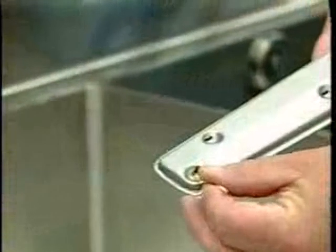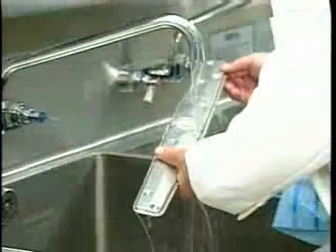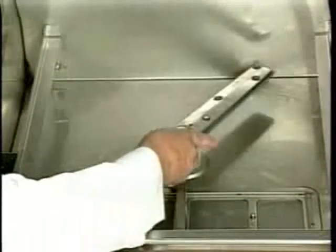Then take the wash arms to a sink. With a toothpick or some other dull pointed object, push the nozzle obstruction into the wash arm. Run water through the wash arms until debris is washed out.